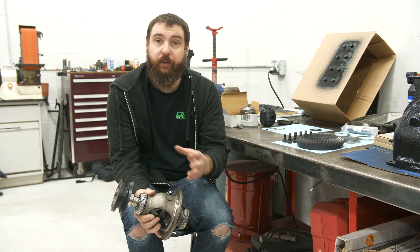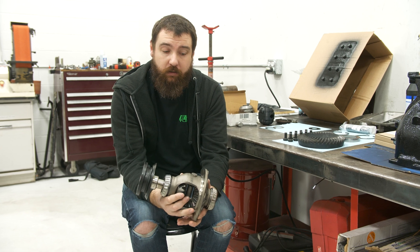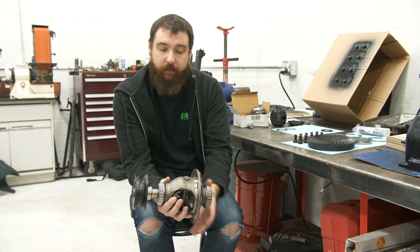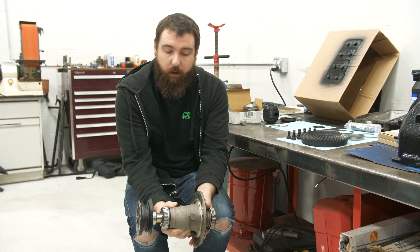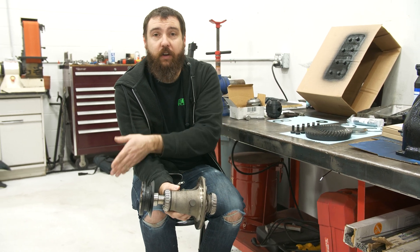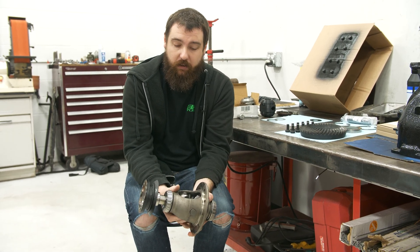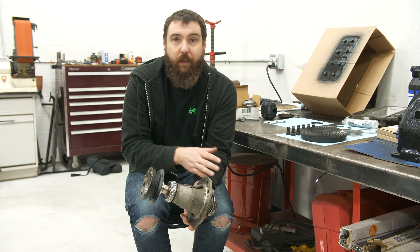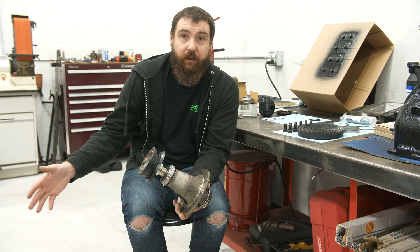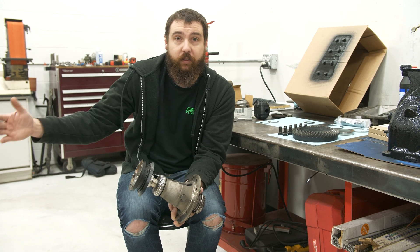Before we explain the locker, I want to explain how the open diff works and why we don't like it. This is the inside of the open differential. The little gears in here are what differentiate the torque between the left and the right sides. As you go around a corner, the inside wheel has to go at a different speed than the outside wheel. The issue is there's nothing to control the amount of slip between those two sides. So if one wheel has no traction whatsoever and the other does, all of that power is going to be put to the wheel with no traction.